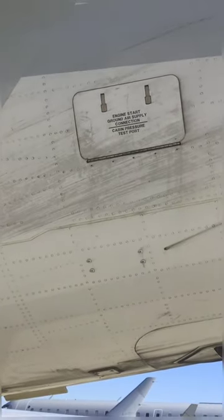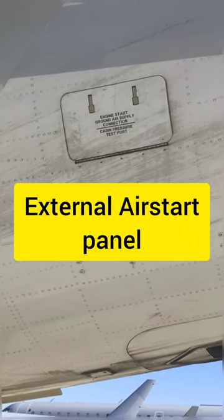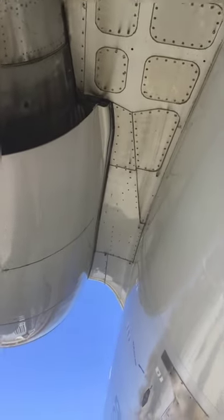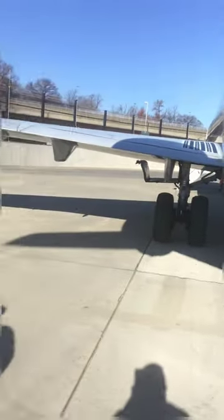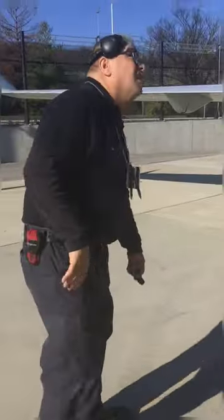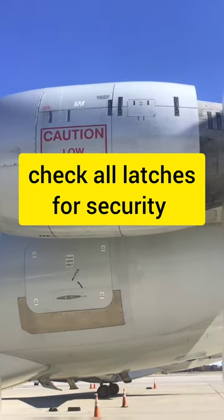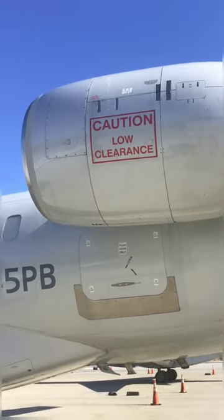This is where we hook up our external ground air. In the event they use it, they hook up the ground power start unit here, but for us it's about making sure the latching arcs are secure. A good time to take a look at the pylon area — make sure no seals and none of these panels are damaged. Once again, you'll take a look at this side of number one engine, ensuring those latching arcs are secured with no damage. Looking good — let's keep trucking.